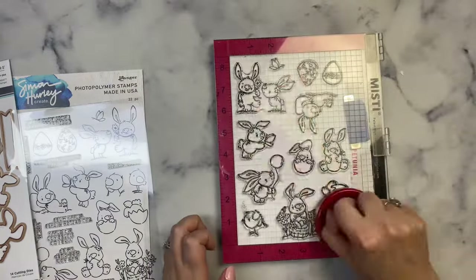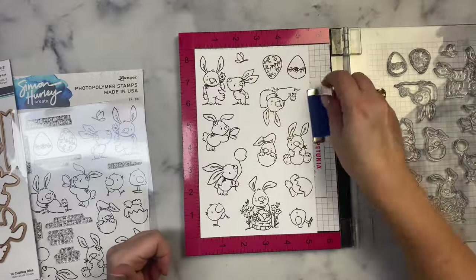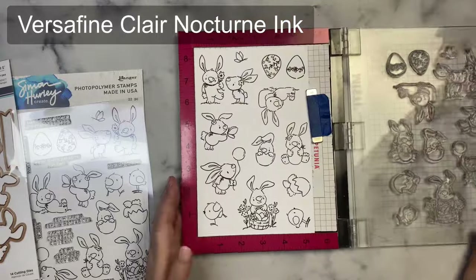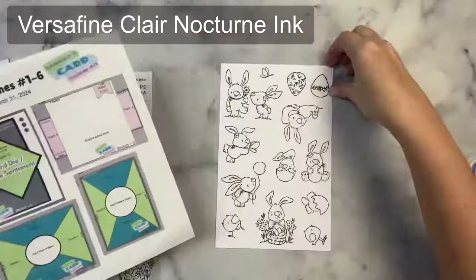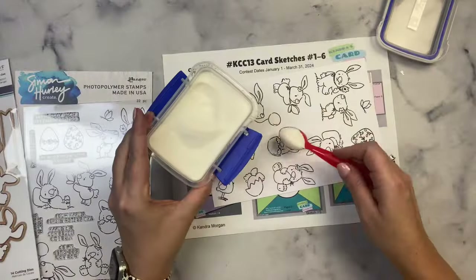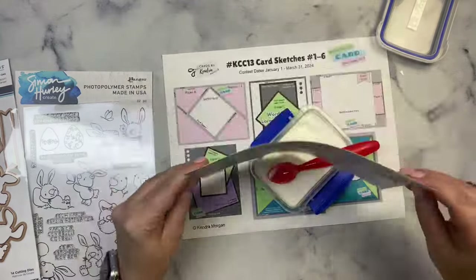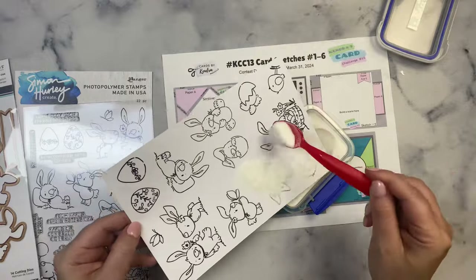I'm spacing them so that I can use the dies on top and they won't be in the way of each other. I'm using VersaFine Clair Nocturne ink to stamp my images. This is a pigment ink that always works great for me. I normally don't have to stamp twice with it, but because these stamps are brand new and haven't been conditioned yet, I added another coat to just a few stamps at the top.